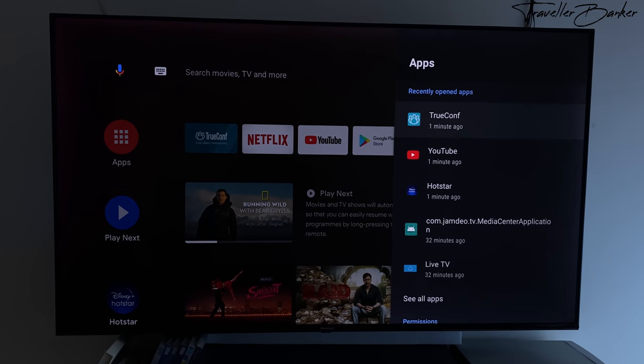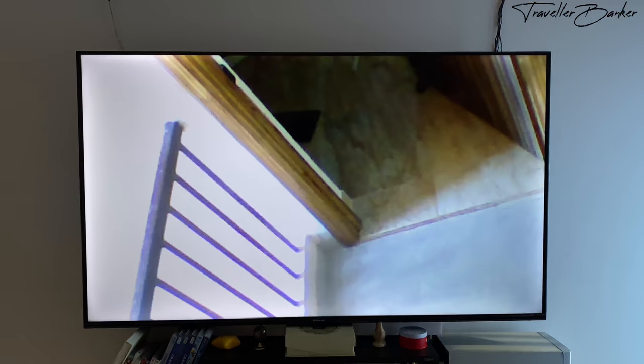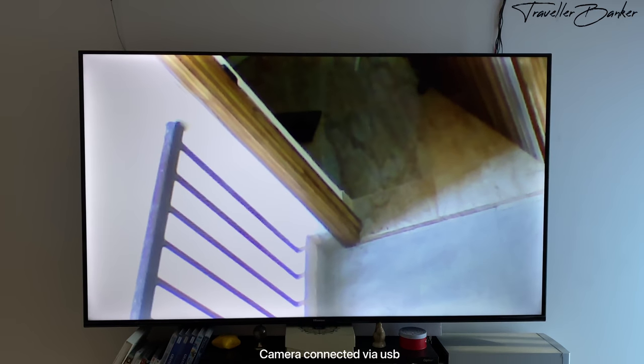It offers Google Play so that you can install different kinds of apps on your TV — just like I installed the TrueCons camera app to see who is at the door.